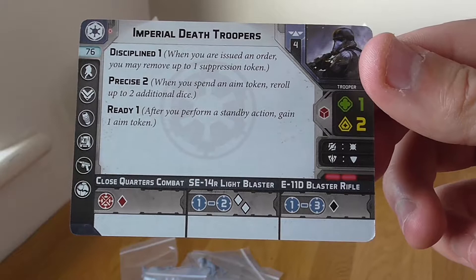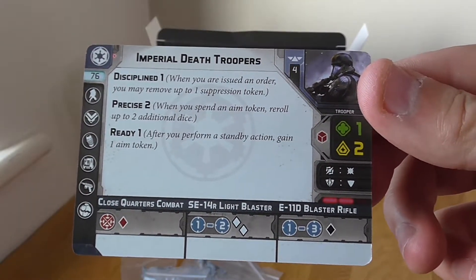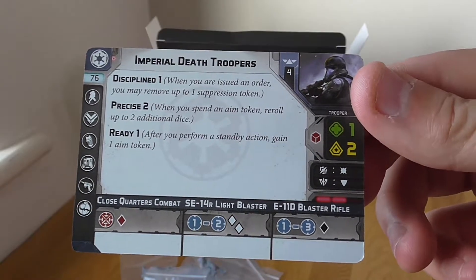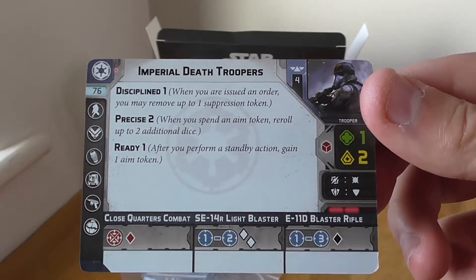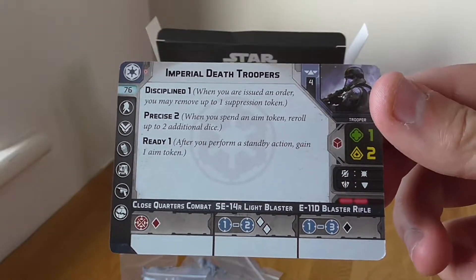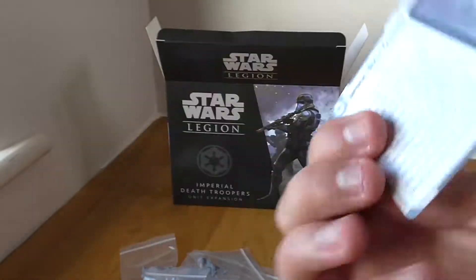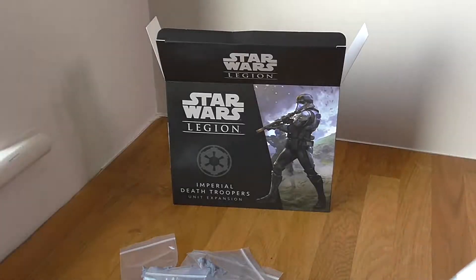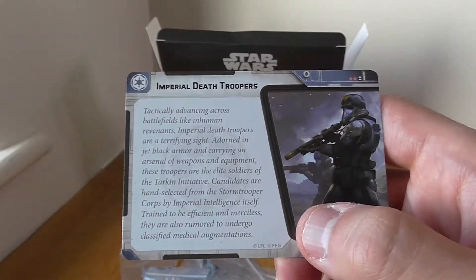I'm really looking forward to finally playing a battle. I'm going to convince one of my friends to play as the Rebels while I play as the Imperials — that's where the second core set's going to come in, so he can balance it out and I'll be running Death Troopers. There's also a little bit of information on the back of the card.